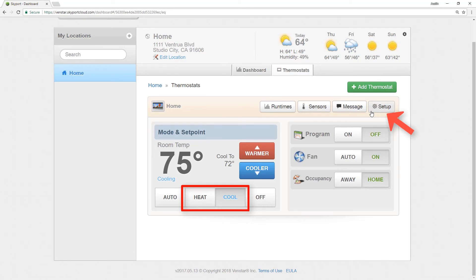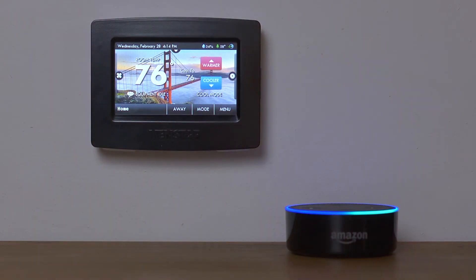Let's test Alexa with the thermostat and give it a few sample commands. Alexa, lower my home temperature to 72 degrees. The AC is set to 72. Alexa, what is the temperature at home? The home temperature is 76.1 degrees. Alexa, lower my home temperature by 2 degrees. The AC is set to 70.